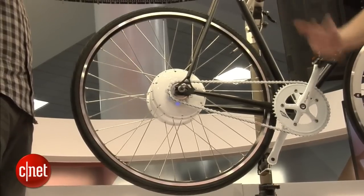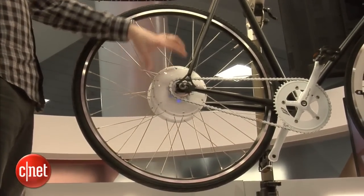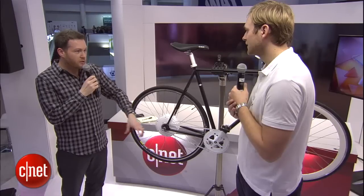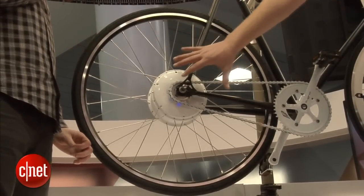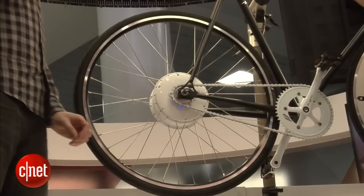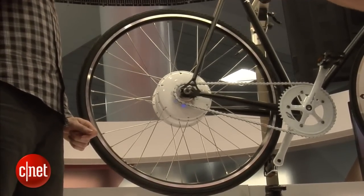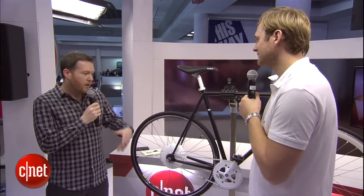If you want to stop, just pedal backward — that will stop you and also recharge the battery. Inside we have the motor, battery, all the electronics, Bluetooth, all the sensors — everything is inside here. So when you start pedaling, the sensors give you the boost, and whenever they know you want to stop, they start braking.